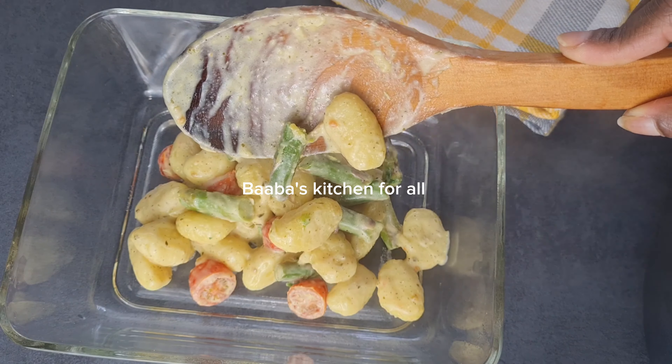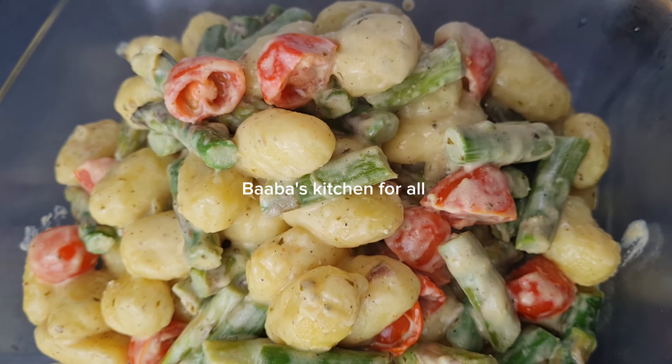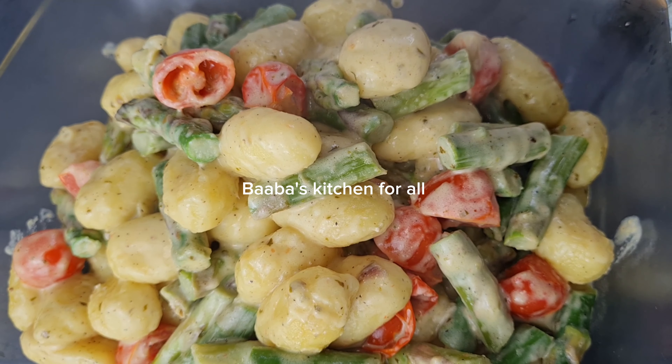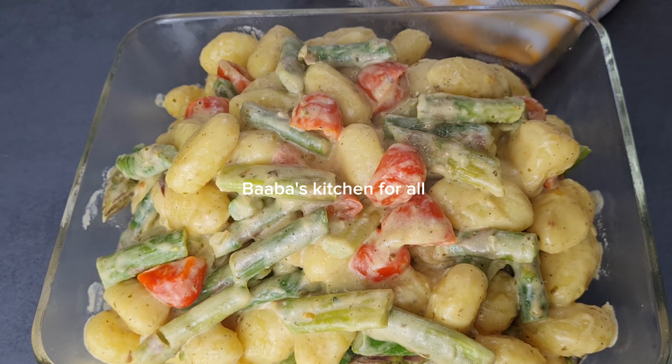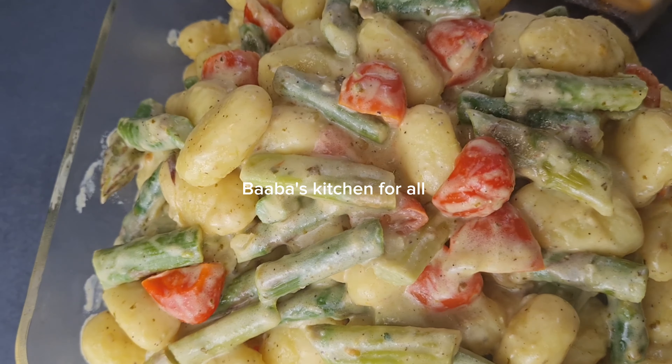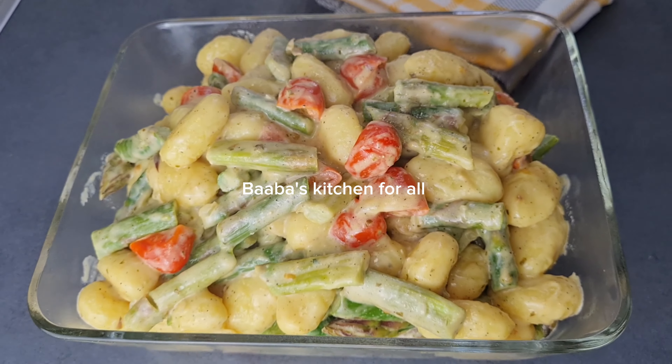We are going to serve it and everyone enjoy this dish. Thank you guys for watching — I'm going to see you guys in my next video. Till then, bye bye, ciao! And I'm using this opportunity to wish my beautiful daughter a happy birthday.